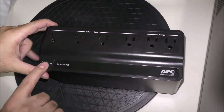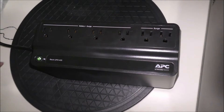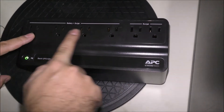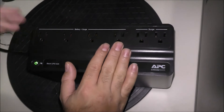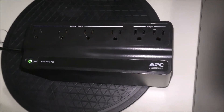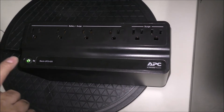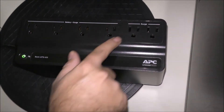Now this is how you turn it on. If the light is steady, that means it's connected to the wall and anything connected will receive power. If the electricity goes off — like if a power outage occurs — this device's light will start to blink.